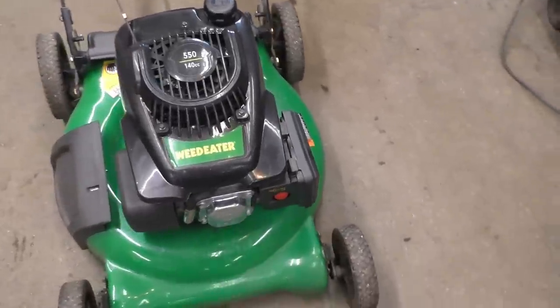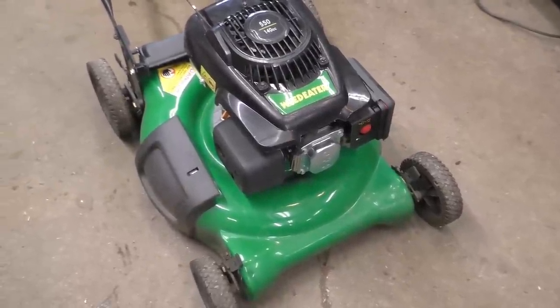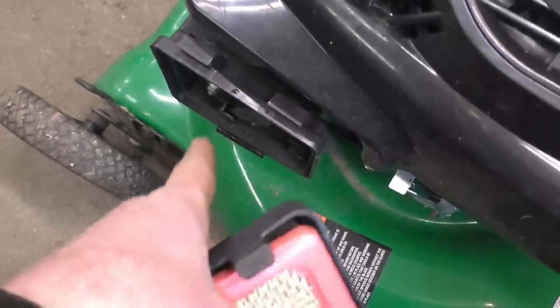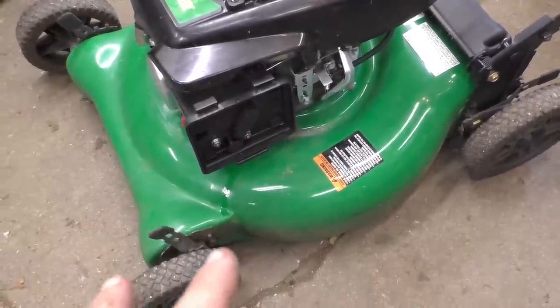Hey guys, welcome back. I'm trying to start a lawnmower that was running last fall before it was put away, but now it's been taken out and it will not run. If I take the air cover off and spray quick start it will run - it will just burn what I spray in there and then die right away. I'm going to take you through this repair unedited so you can see how it goes in real life here in the shop.